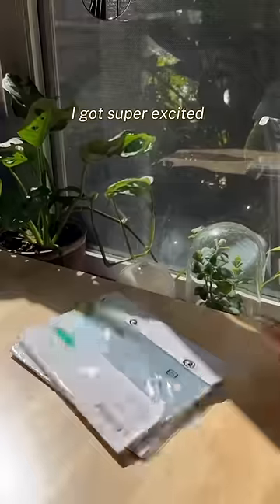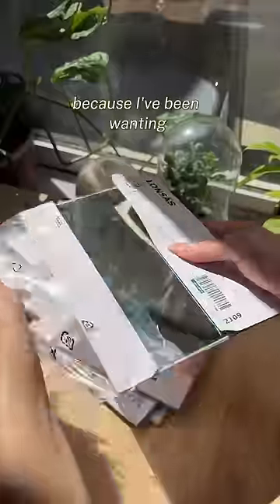Let's see if we can use mirrors to make stained glass. I got super excited when I found these mirrors because I've been wanting to try this for a while.